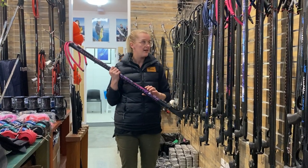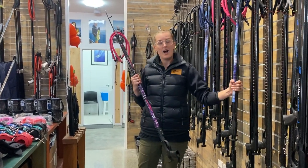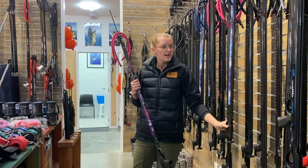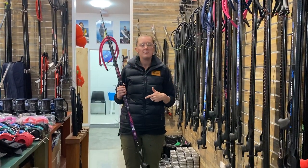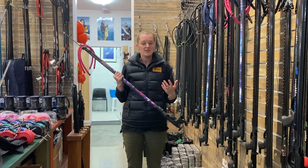We have this spear gun available in a carbon fibre barrel as well. As far as the setups and things go, we are pretty relaxed with that. If you're not quite into pink, no problem — we've got black camo stickers as well.